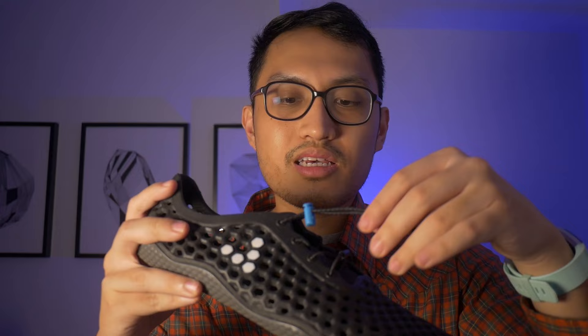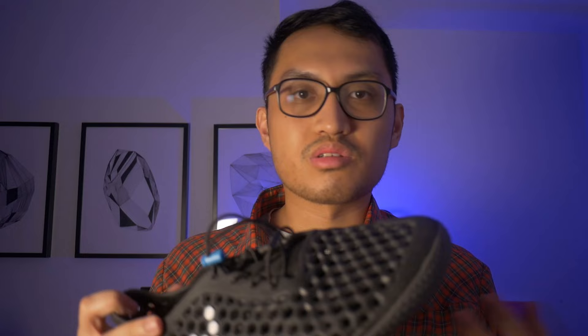The laces here are elastic and you basically just pull until it's your desired tightness and then use this to lock it. Pretty simple — takes a few seconds to slip on and off. Really easy.